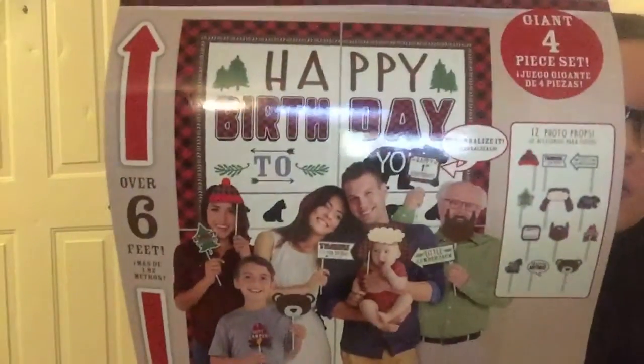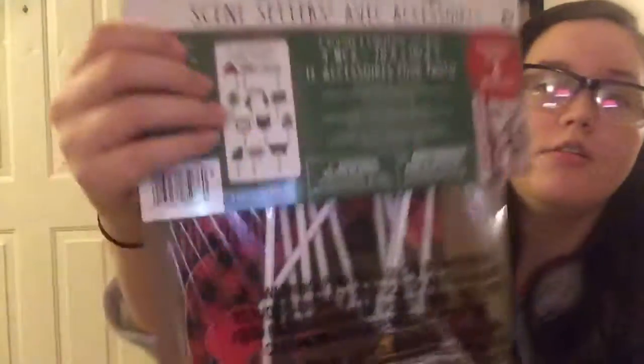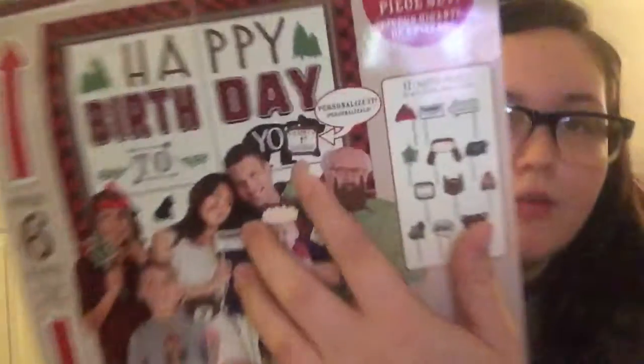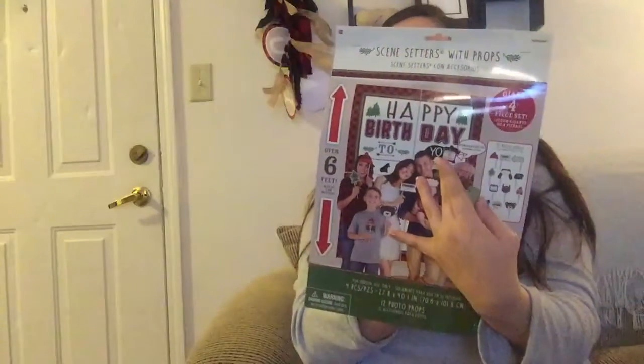So for Party City, we got this scene setter with props. It's got two background drops and it's got the little signs. So this will be a fun little photo prop — it says it's over 6 feet tall. It comes with 12 photo props. There is one right here and I get to add whatever birthday it is, which will be his first birthday. I think this was $15 — I'll try to link it below.